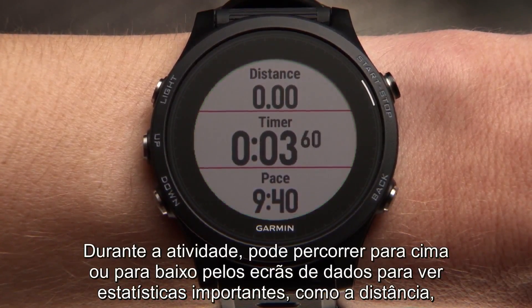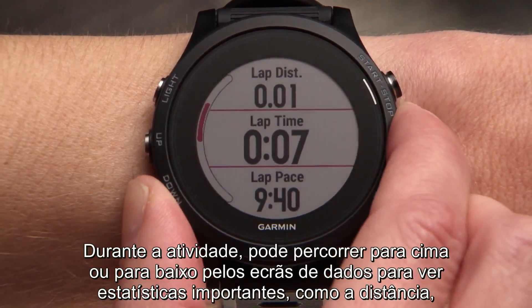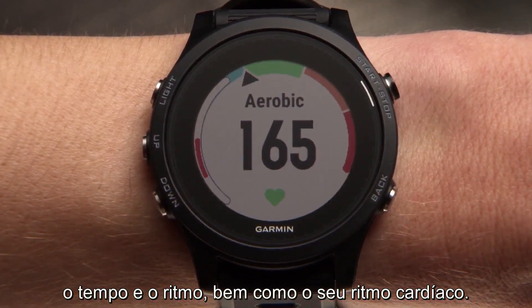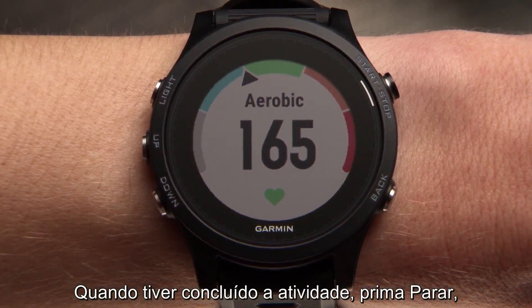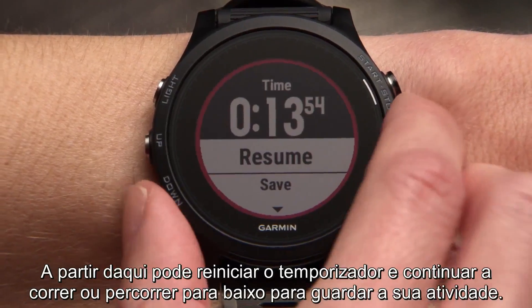During the activity, you can scroll up or down through the data screens to view important stats like distance, time, and pace, as well as your heart rate. When you're finished with your activity, press stop. From here, you can either restart the timer and continue running, or scroll down to save your activity.